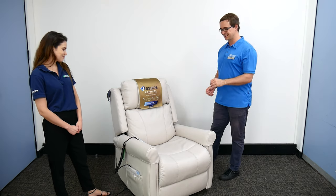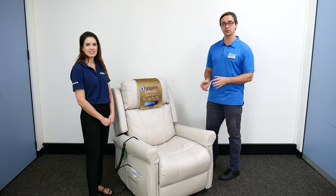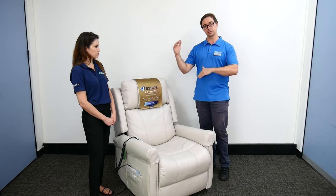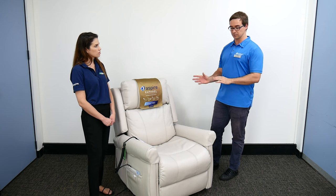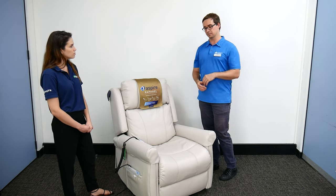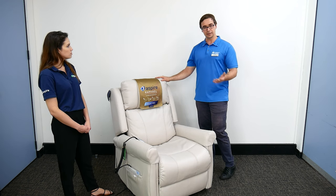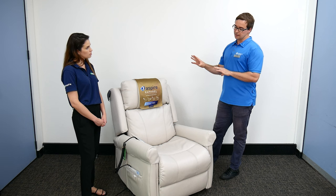Even though there are only four buttons, there is a learning curve. During a trial over 15 minutes or so, working through the features with a client, you can see whether they're comfortable navigating it. This does become a safety concern because if someone is unable to navigate the controls, they could get stuck in the chair. Someone living with a cognitive impairment who finds themselves reclined and unable to get out may try to climb out — so even though it looks like simple equipment, there can be serious clinical considerations.